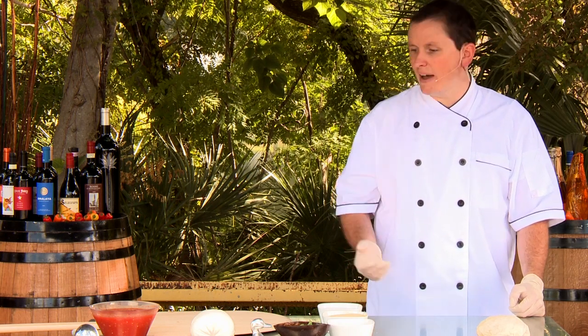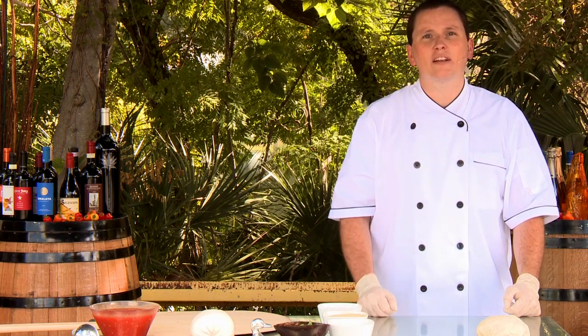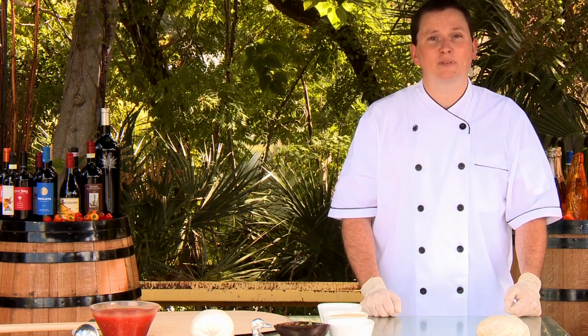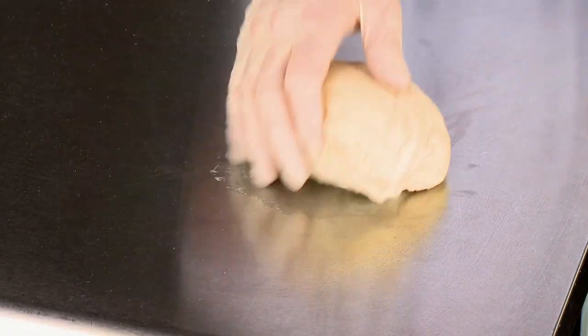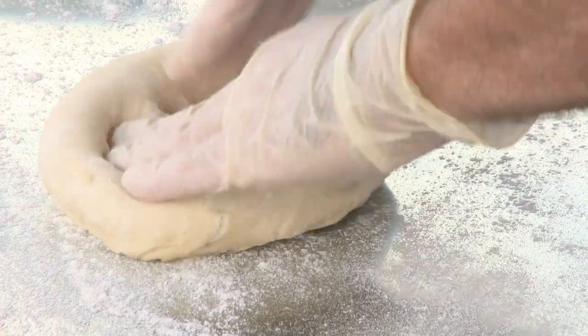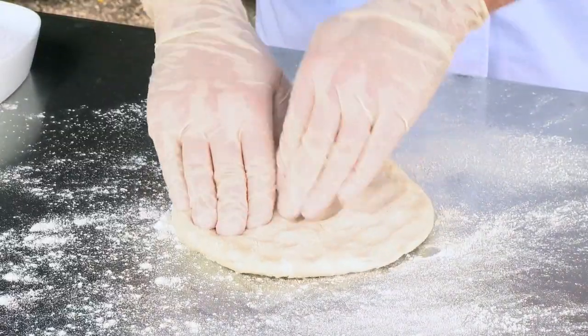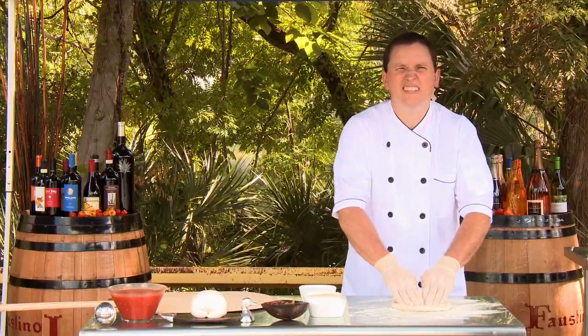We're going to make a pie today that's super classic — the Margherita from Naples, Italy. I'm going to start by pulling out my pie dough, which we actually make here at the Wine Barn. We're just going to dust the floor with a little bit of flour, trying to get as little as possible on there. We don't want to affect the pie as it is, and we don't want it to stick too much either.